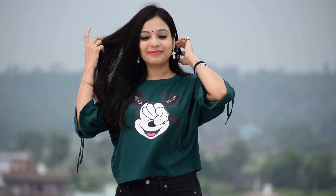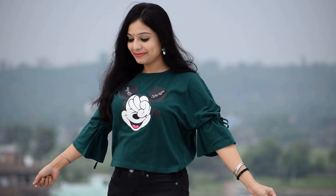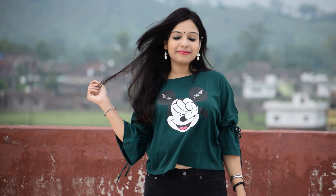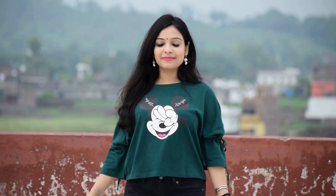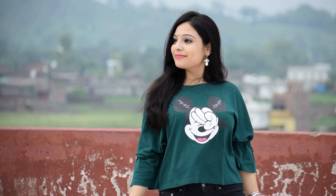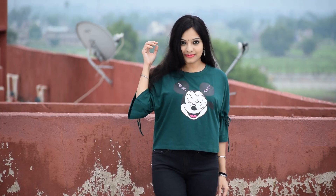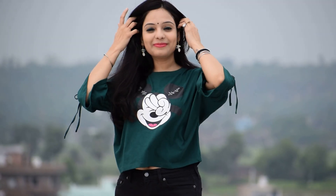Style number two is graphic printed top with jeans. Just like I have styled my teal green top with black denim. This top with sleeves is an element — it has a little bell sleeve and tie-up. You can do a little bit of an experiment in this way. This top with denim is very comfortable and easy option, and it is best for everyday and college.